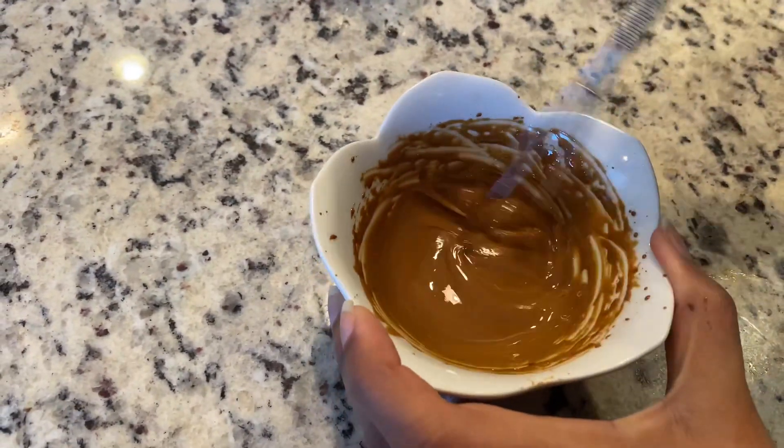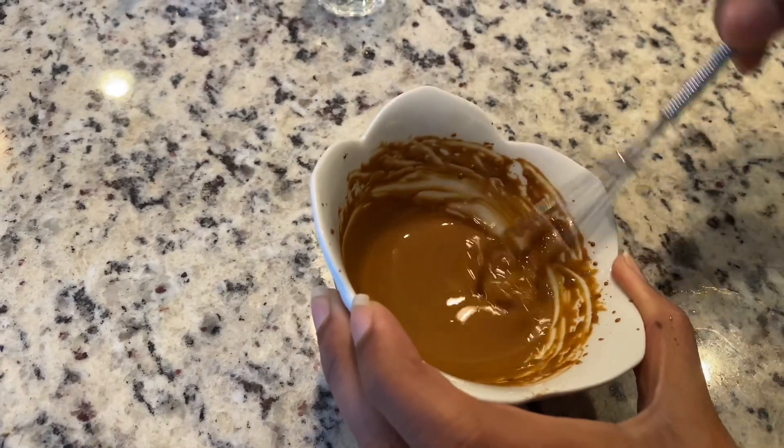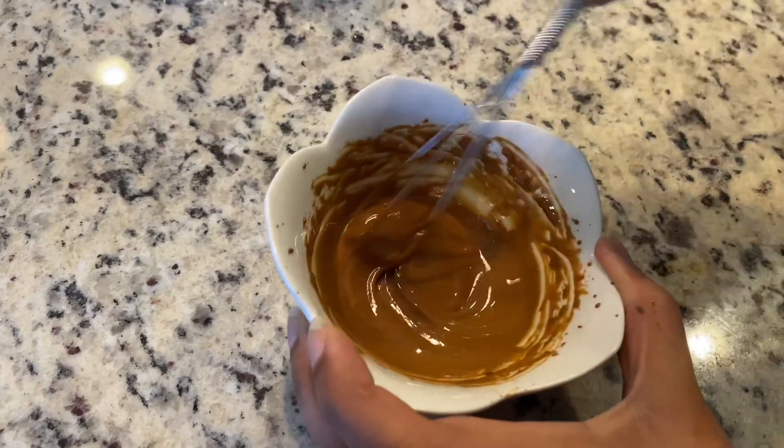After five to ten minutes of whisking, it started to turn out a little bit more creamy and the sugar has now completely melted.